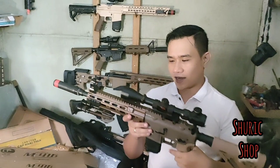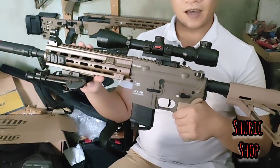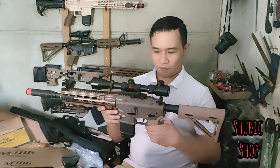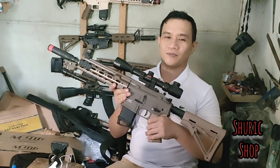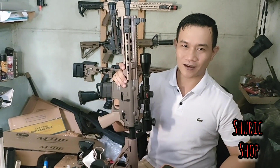Demikian QC kita dari unit HK416, konversi dari gel blaster ke airsoft, pesanan dari Pro Fahmi di Banten. Terima kasih Pro Fahmi, ditunggu unitnya — segera kita packing dan kirim. Dan terima kasih juga untuk semua teman-teman yang sudah menonton video ini. Sampai jumpa di video kita selanjutnya. See you!